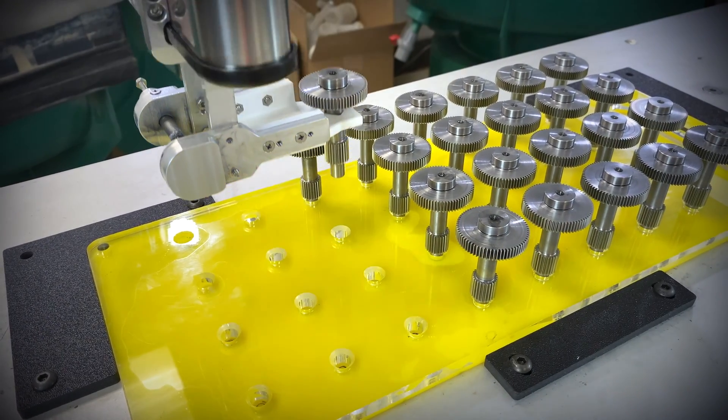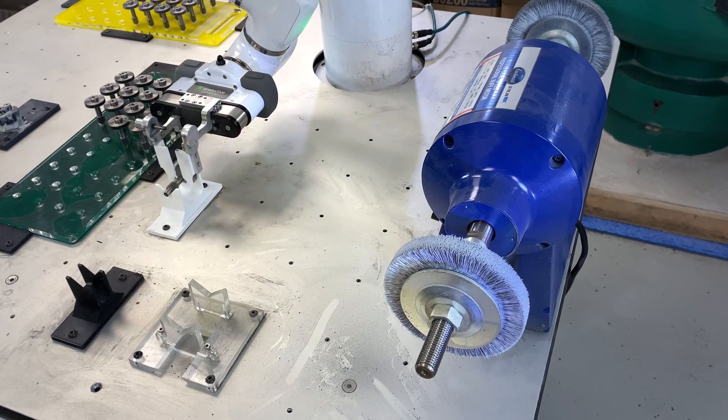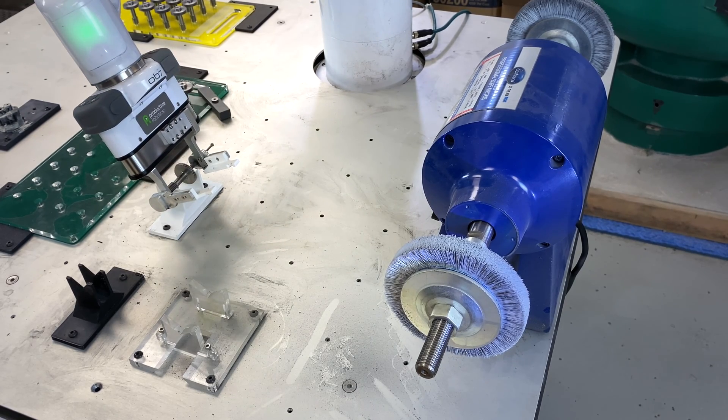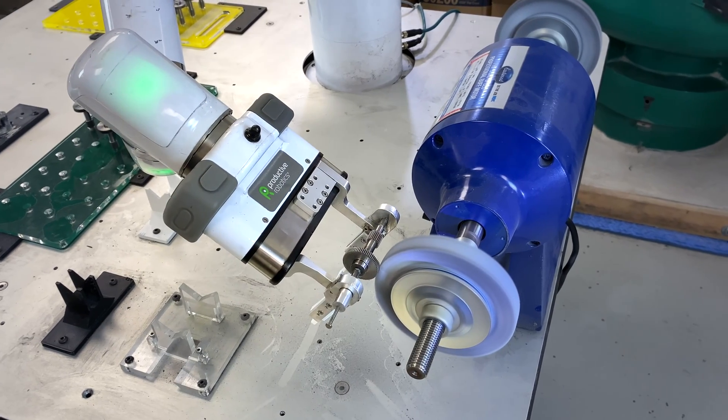Multiple operations on the same part are no problem. OB7 puts the part down in a known location or holder and simply re-grips the part. With OB7, even basic shop tools can save you time.